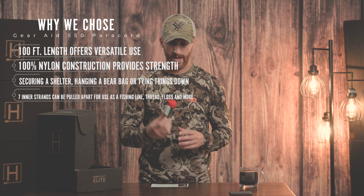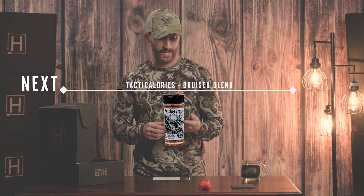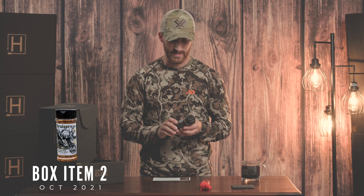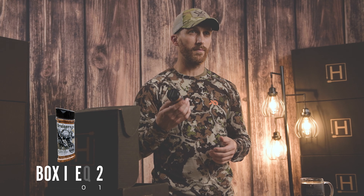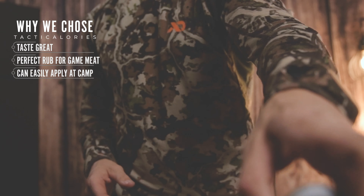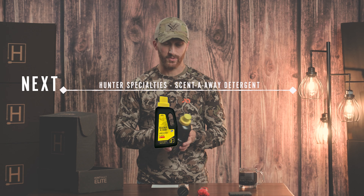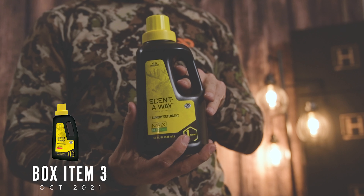The next item in the box is a Tacticalories Bruiser Blend. It's a limited run and it's got a little Hunt Vault decal down here at the bottom. These guys make great products — great barbecue sauces, rubs, and spices. Highly recommend you go check out the rest of their line.